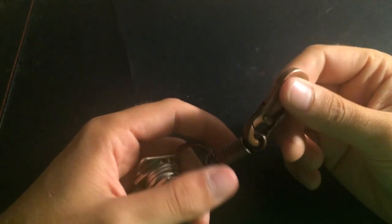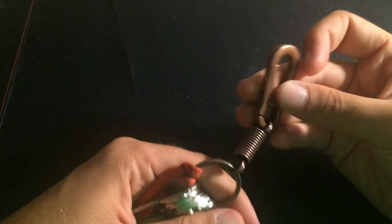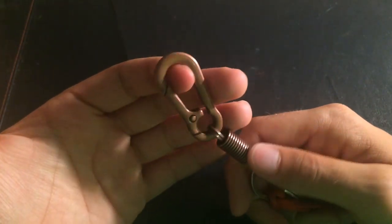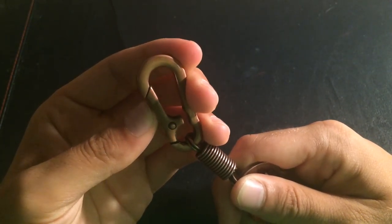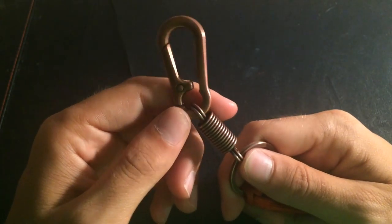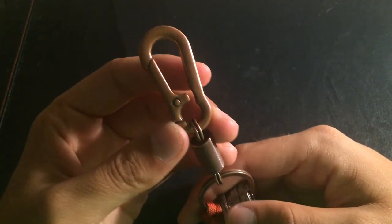I joined a drop on Massdrop to get a new copper flashlight. I will review it for you guys as soon as I get it. I'll put some pictures up on Instagram — you should probably follow me if you don't. The link is on my YouTube page and I'll probably leave it in the description.